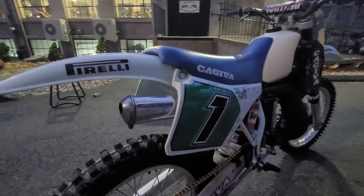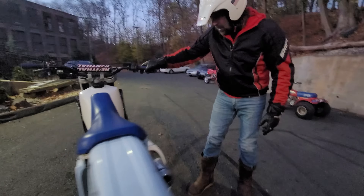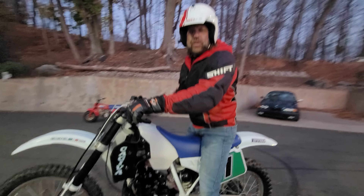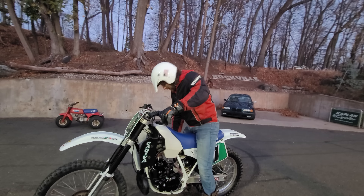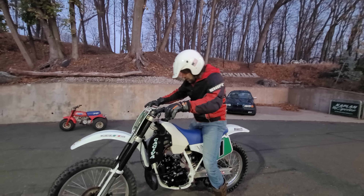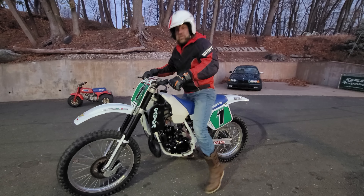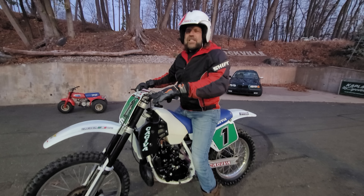Stay tuned for the full video. We'll get her dialed in probably Monday. Two-Stroke Tuesday will feature the WMX. So stay tuned — we had to give you a little teaser video here. So far, so good. Tight as a tiger.